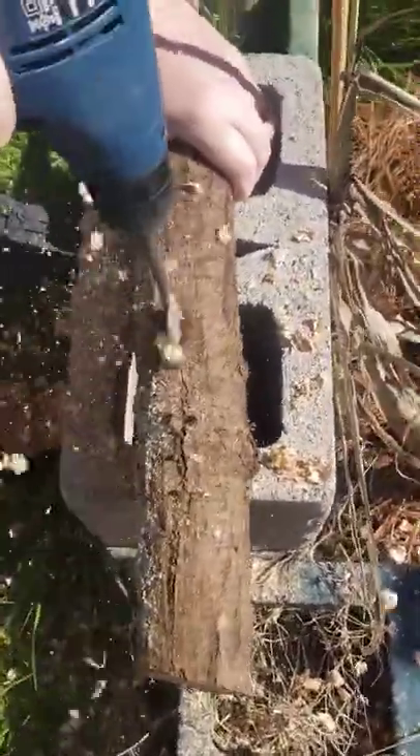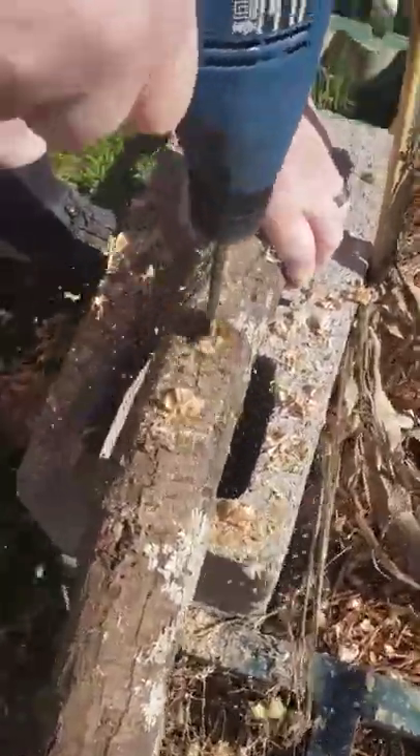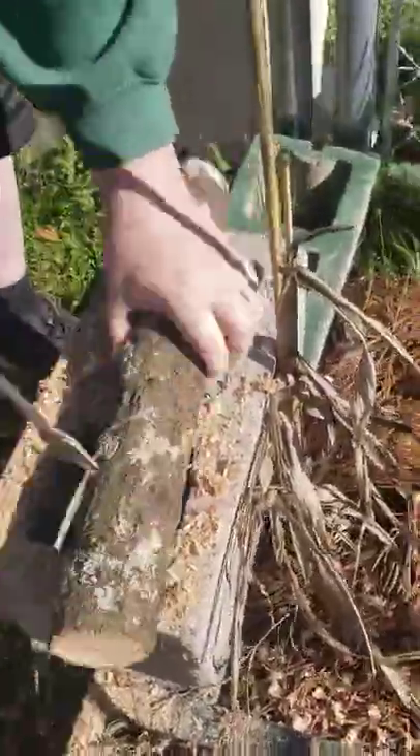As you can see, he's drilling holes around the log. They don't go all the way through, and he's turning the log so the holes aren't too close together.